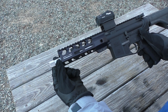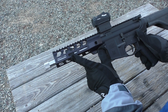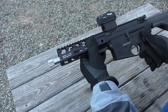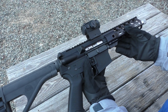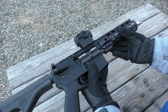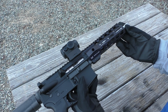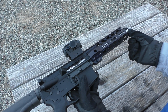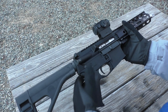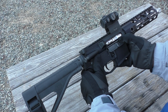The upper, as it came from Palmetto State Armory, came with a stainless steel eight-and-a-half inch barrel, a pistol-length gas system, and a really nice rail from Midwest Industries. It also came with a flash hider, but I wanted to keep this gun as short as possible, so I installed a stainless steel thread protector instead.